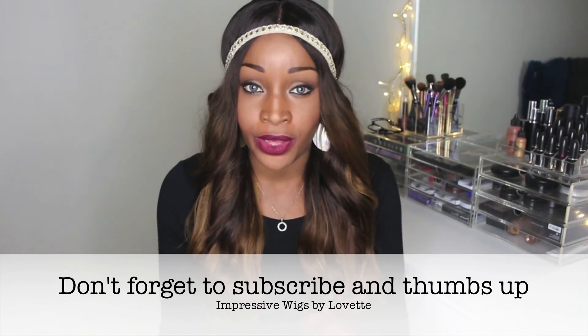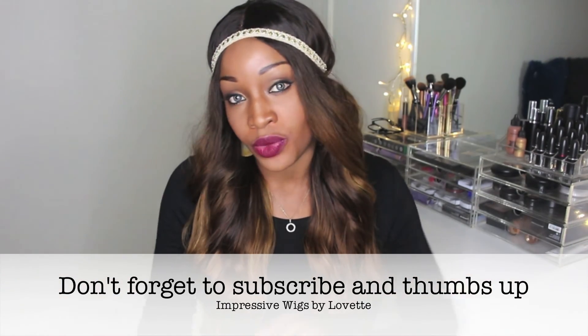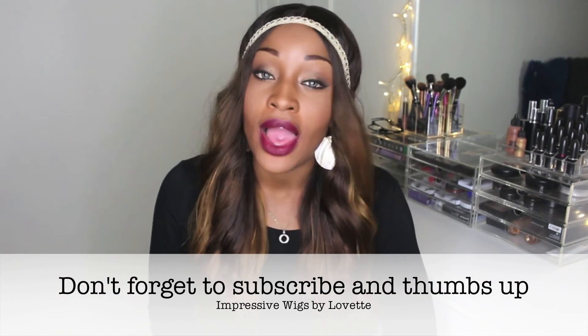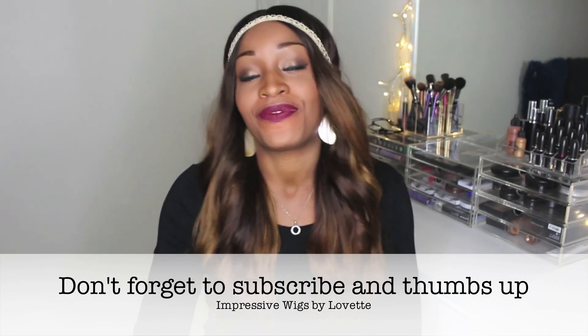Do check us out on Facebook and Instagram — we also have an email. All of that information will be in the description bar. I'll be seeing you soon to do a video on hair care. Thank you.